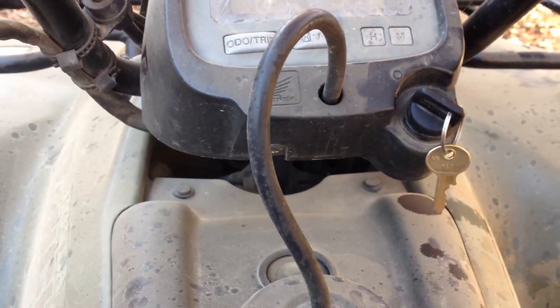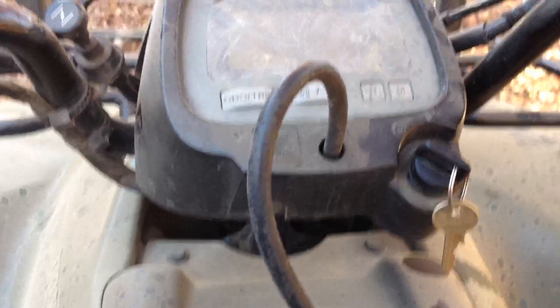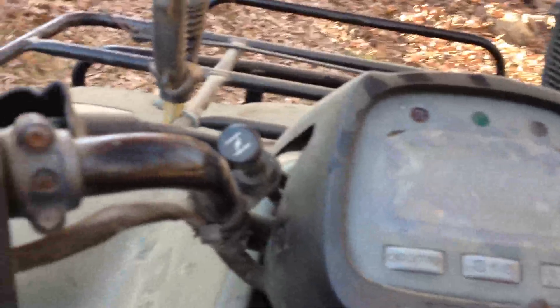Hey guys, welcome back to another video. Today we're gonna be looking at the four-wheeler in first person. With my bro Moses — say hello — today we're gonna be driving this in first person. I know this is the same. We're just gonna take a little drive, I guess, Moses.